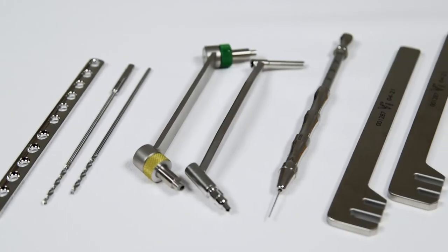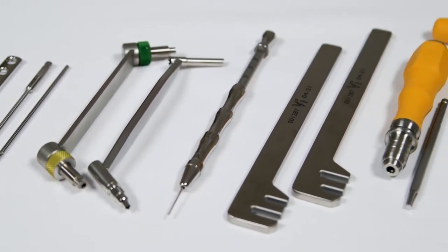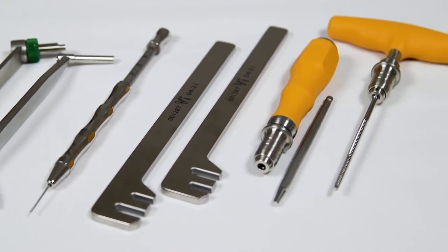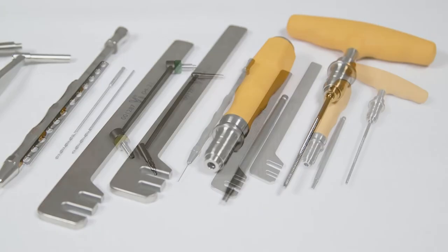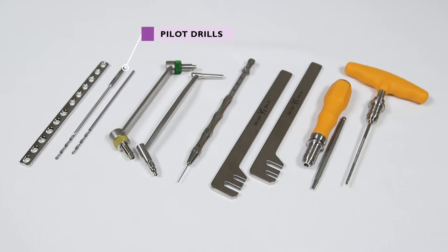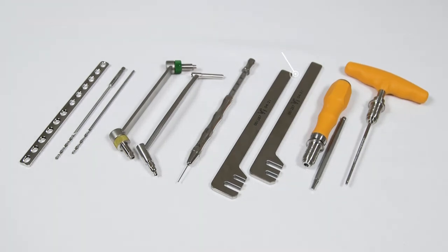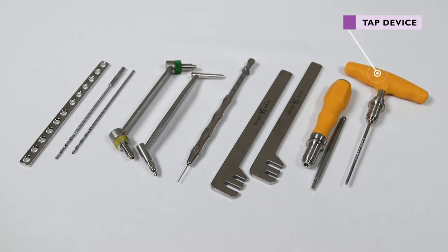Specific equipment is required for using a DCP in this way, and all equipment must be appropriate for the size of implants being used: a pilot drill, a load neutral drill guide or a universal drill guide, a depth gauge, bending levers, a screwdriver, and a tap device if using non-self-tapping screws.